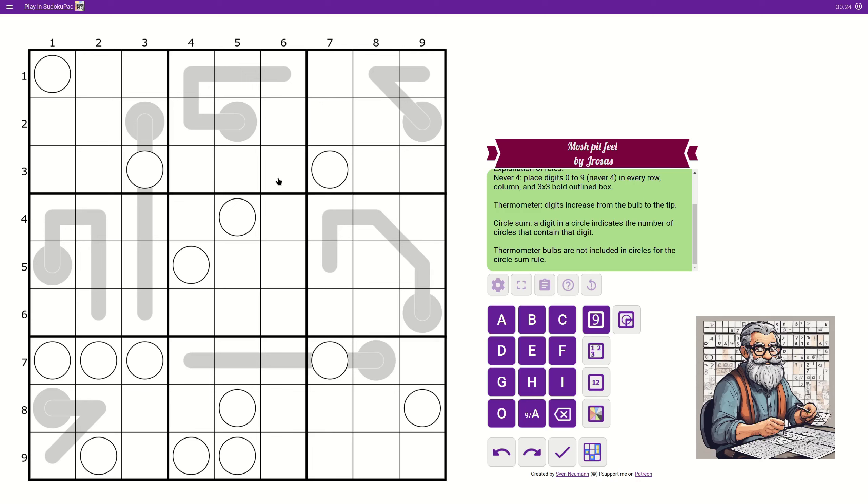Just stay and count how many times I'm going to use the number four. Thermometer: digits increase from the bulb to the tip. So if we start here with one, this has to be two and above, this has to be three and above — say five — this could be seven and this could be nine. They don't have to be in sequence but they have to increase. Circle sum: a digit in a circle indicates the number of circles that contain that digit. Thermometer bulbs are not included in circles for the circle sum rule. So it's only these.